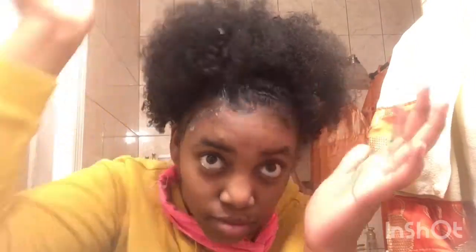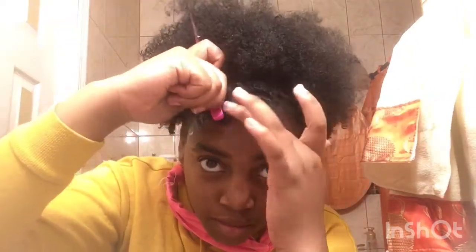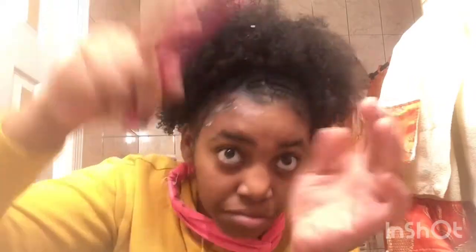I grab some wax edge control and put that on, then I plop it down because my hair is curly and it's gonna curl up — I don't want anything to go bad or unravel. Then you swoop — watch me do it again — swoop.